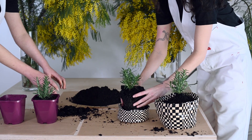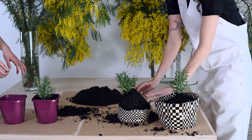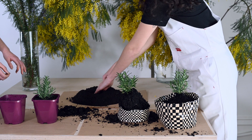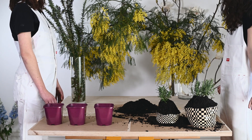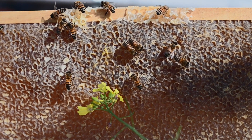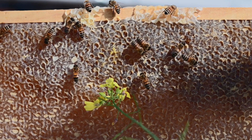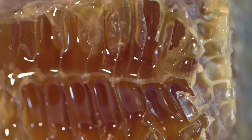Bees bring the nectar back into the hive, store it in honeycomb cells and fan their wings over the cells to reduce the water content to below approximately 18 percent. Then when it is fully cured, they cap that cell with a wax lid. Beekeepers call this capped honey, and essentially it's like putting a lid on a jar of jam. Honey is nectar jam made by bees, and honeybees are excellent cooks.